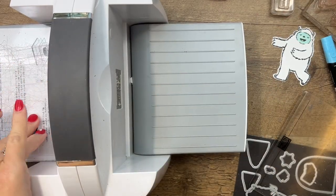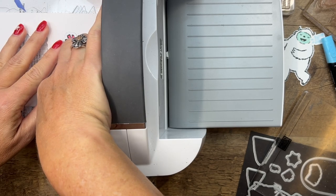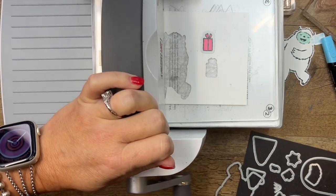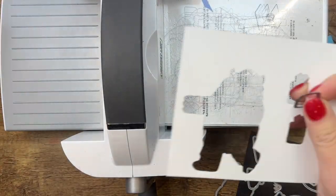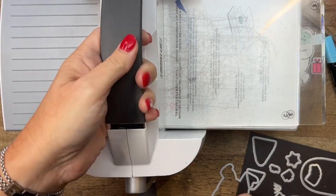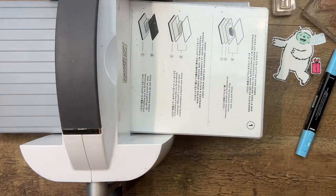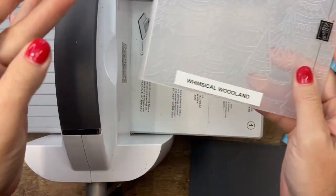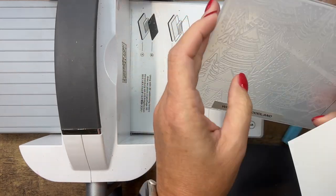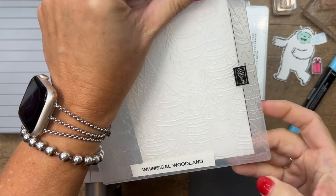I went with some fun bright colors — I wanted this to be a cheerful card and I'm not ready to use Christmas colors yet. I think this guy is more fun with these bright colors. The colors I'm using are in-colors: Polished Pink, Tahitian Tide, and the purple is our new Orchid Oasis. Now before I put this away, let's bring over our Whimsical Woodland embossing folder. I had to label it because I could never remember the name.